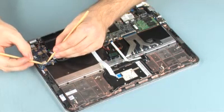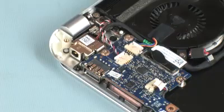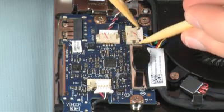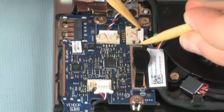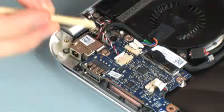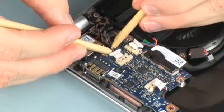Disconnect the front speaker cable from its connector on the USB audio board. Disconnect the fan cable from its connector on the USB audio board. Disconnect the rear speaker cable from its connector on the USB audio board.